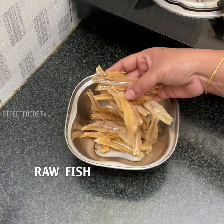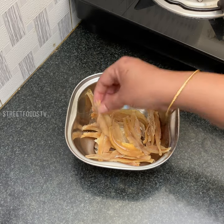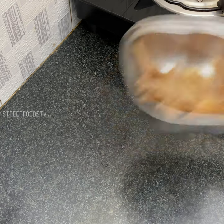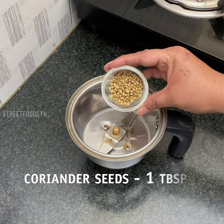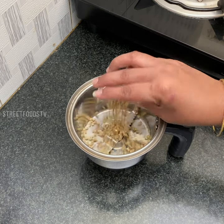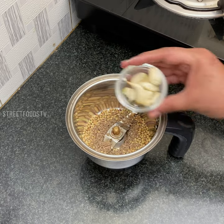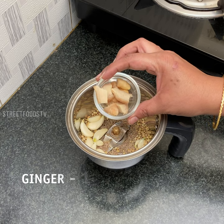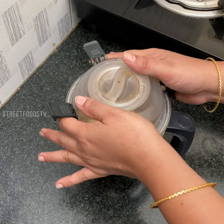These are cleaned and washed raw fish. First, we have to take a blender — one tablespoon of dhania, half tablespoon of jeera, and one inch of ginger. Now let's blend everything.